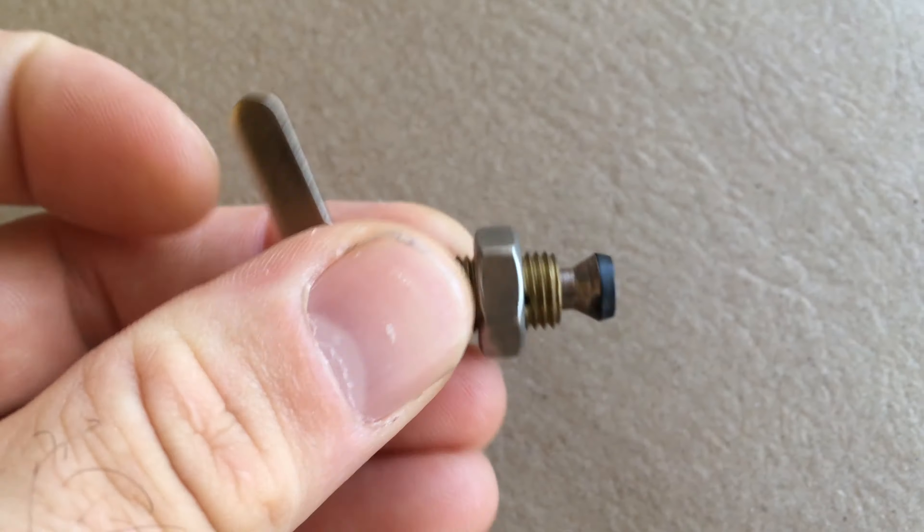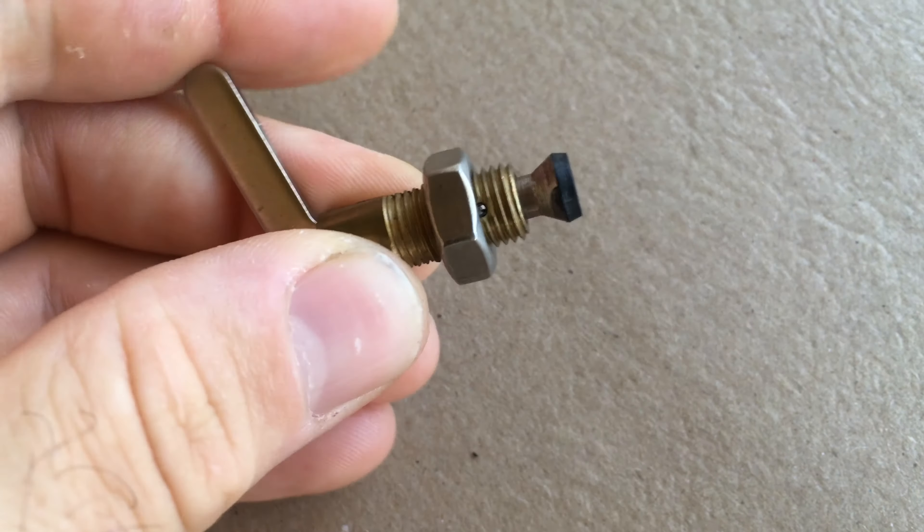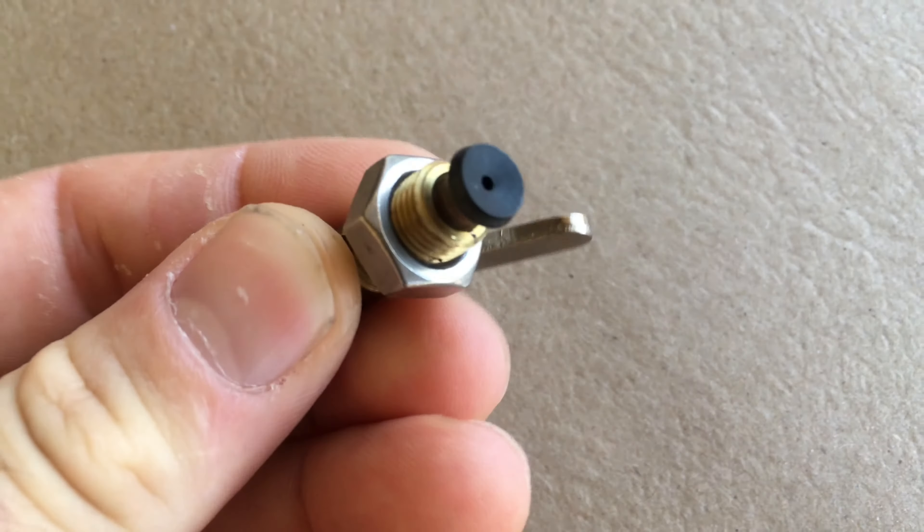Short Change Nelspot 007 Lever Changer. Pull it down, put your 12 gram in, slam it up — pierces your 12 gram.